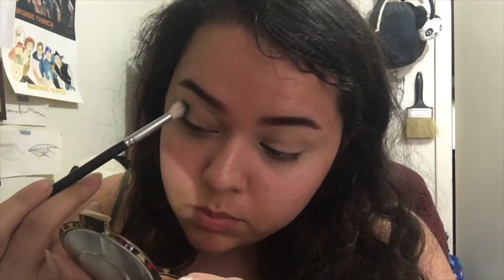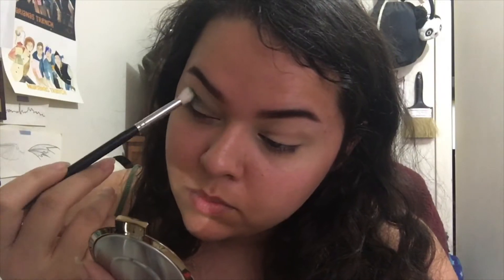First I'm going to go in with my Morphe M441 brush and take the shade Petite Mort into my crease. I don't really know exactly what I'm going for with this eye look but we're just going to wing it.